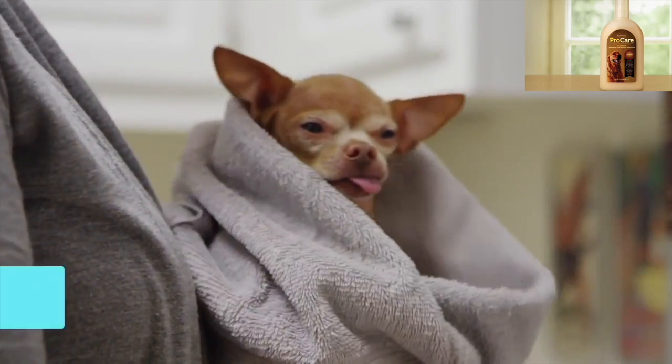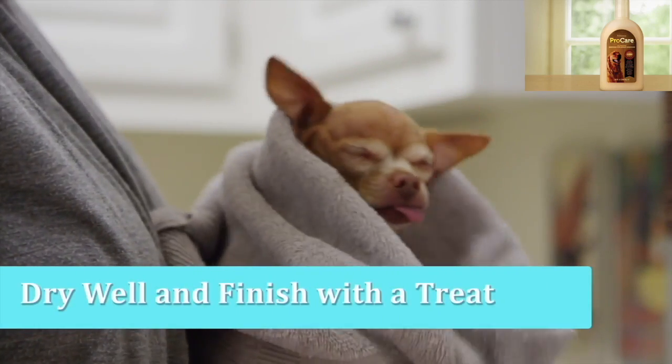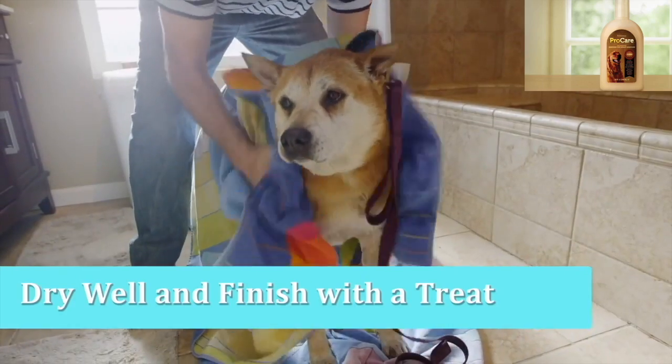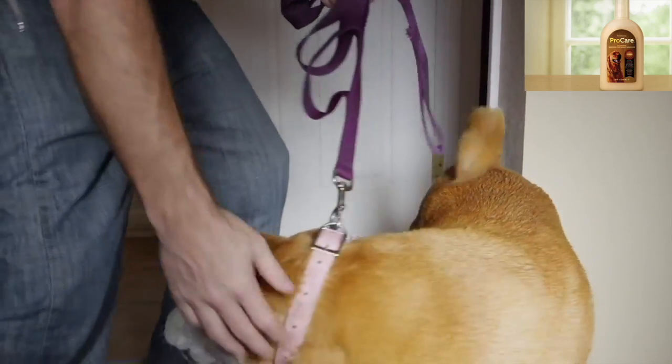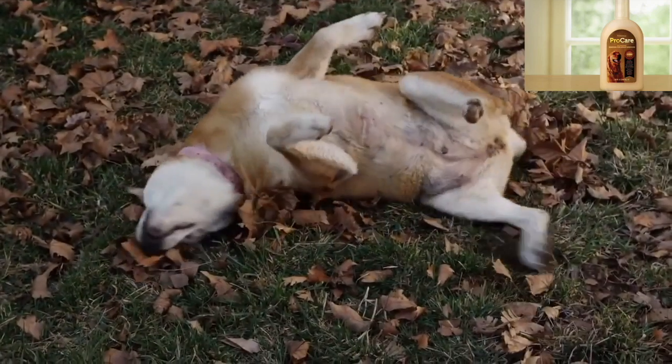Lastly, give them a good dry. Using a towel or a lukewarm air dryer, gently dry their coat. Finish off with some positive feedback and a treat to help your dog associate bathing as a good experience. Now your best friend is smelling great and ready to go out and roll in the mud once again.